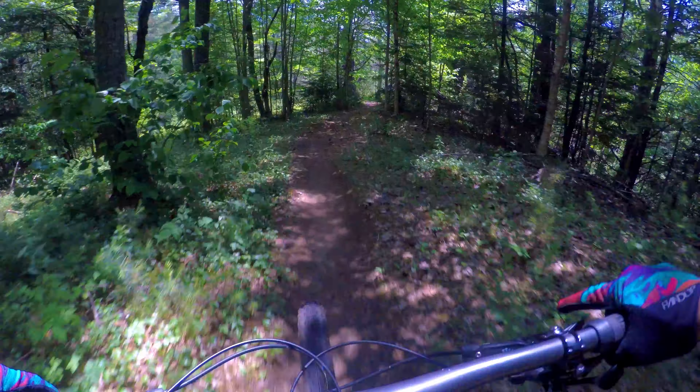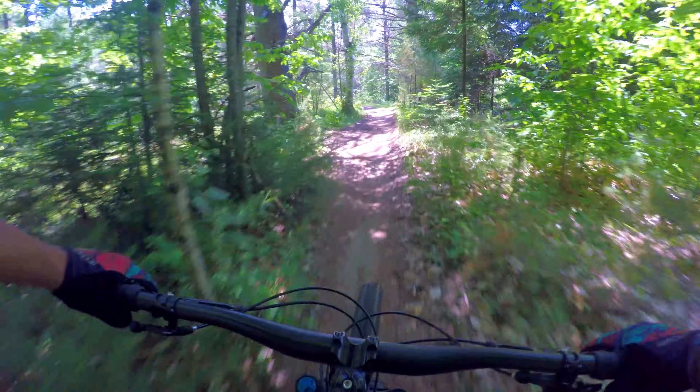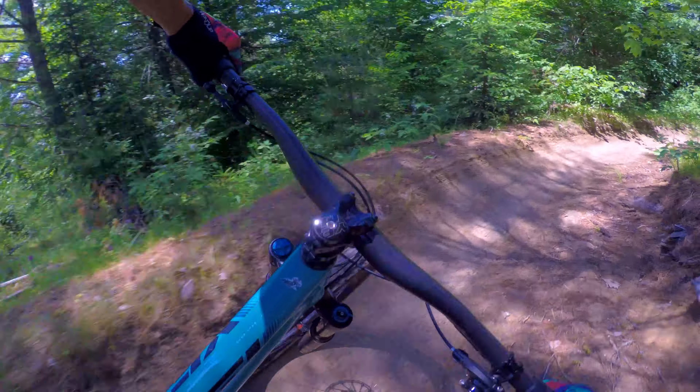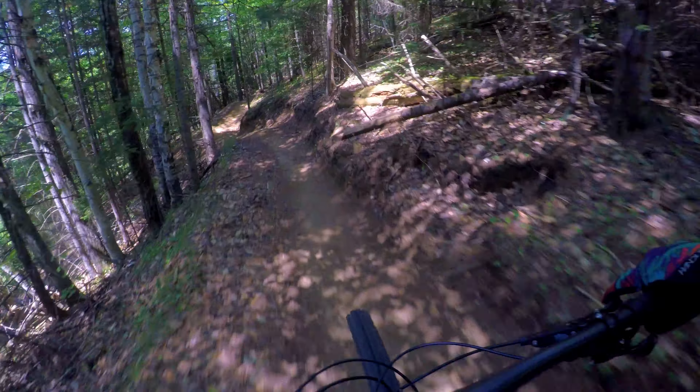Let's start this descent. There's a little bowl turn coming up — yeah, it feels really good in the bowls. It's just the flat sweeping turns that are a little issue.